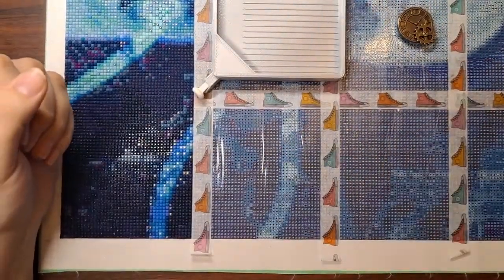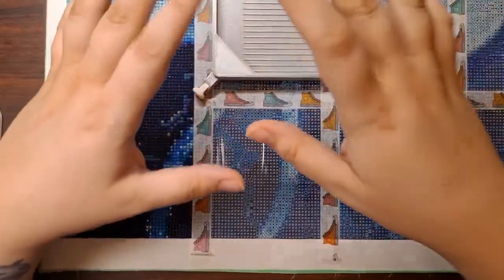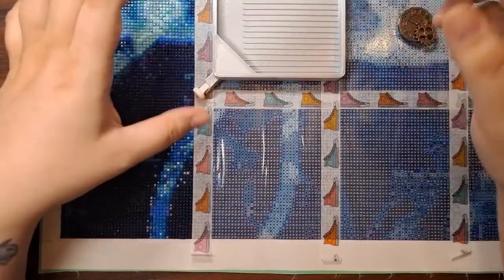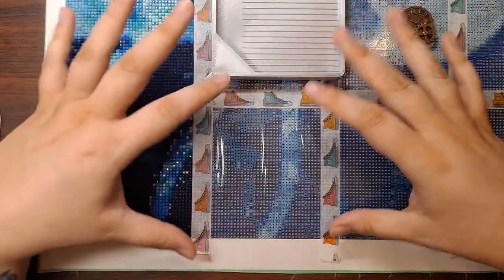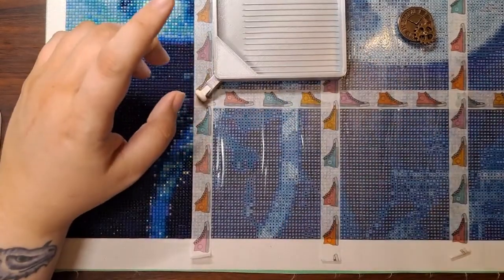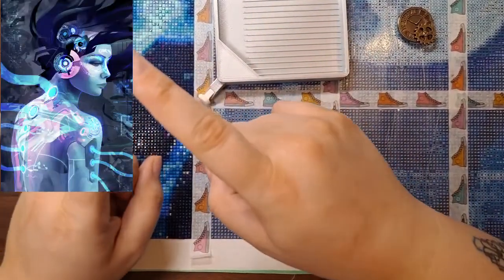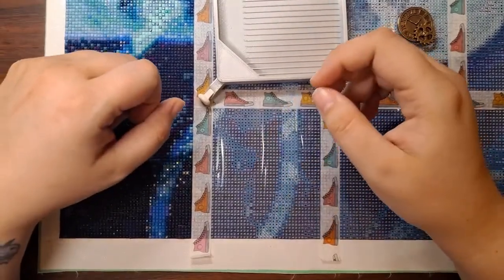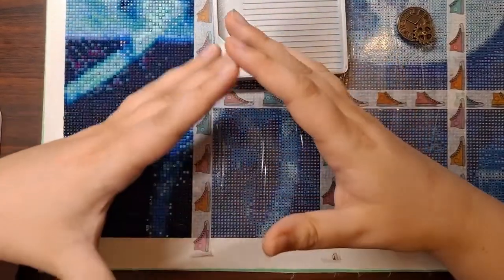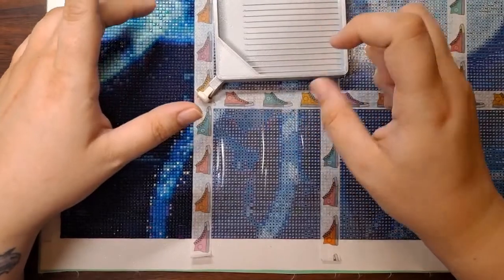Before we get into the event, let me cover what's on my table. The canvas I'm working on is a 60 by 90 — I'll put a thumbnail in the corner so you can see what the image looks like. It's called Plugged In, done by artist Alex Tooth. The image was purchased from Shutterstock and ordered as a custom through Royal Diamond Painting. All links will be in the description box.